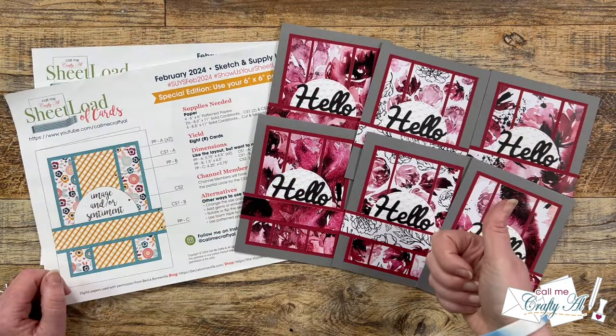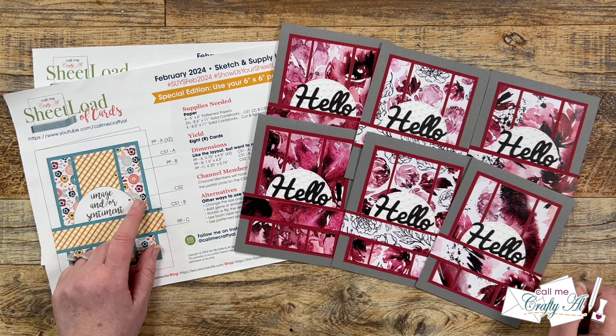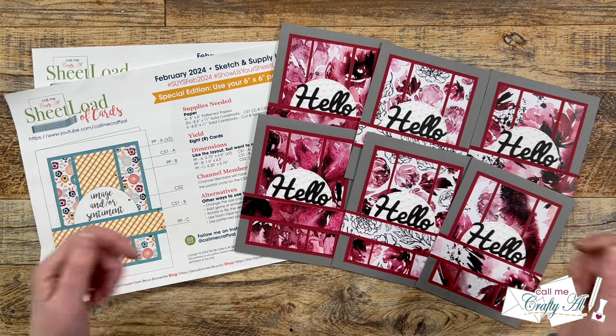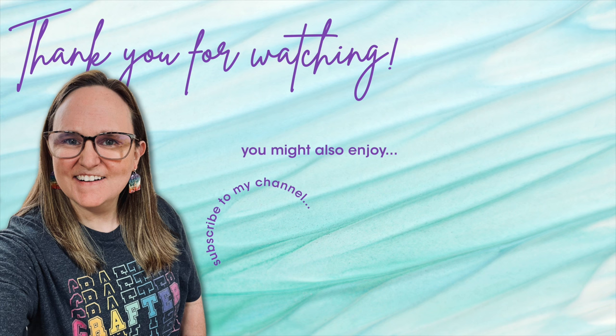If you did enjoy it, a thumbs up is always appreciated. Don't forget, if you want to download the free printable, check out the debut video in the description box below. Until my next one, I hope you're all having a crafty day — bye bye! Thank you so much for watching all the way to the end. I hope you'll consider clicking on one of the videos or playlists linked above, and if you're interested in any of the products or tools I used today, I have links in the description box below.